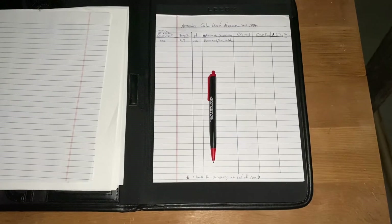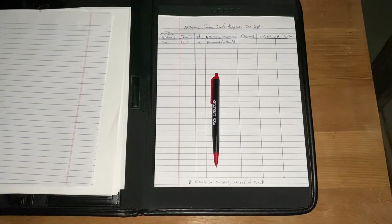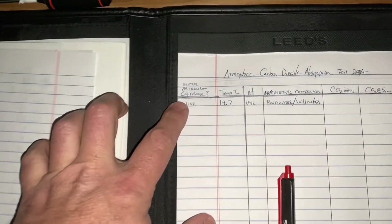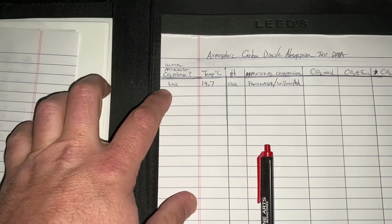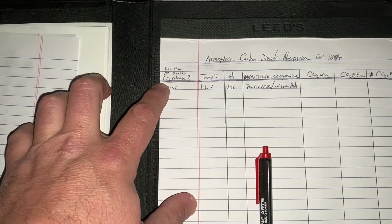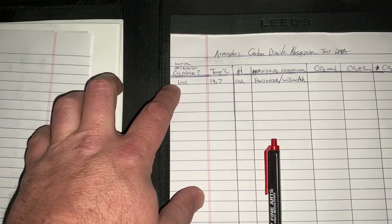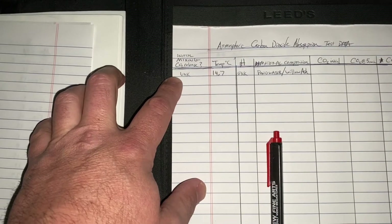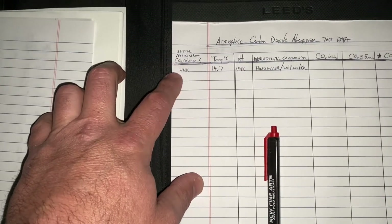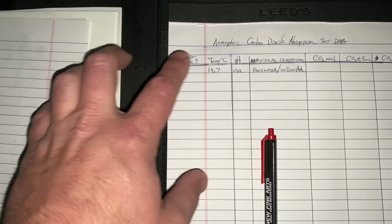For now, we'll test the chemicals and see what their ability is to absorb carbon dioxide from the atmosphere. I made this little chart here, and what we'll start off with is: we need to know if there was an initial CO2 release from mixing the chemicals. That we don't know, because in the video I just threw it together — I knew it would work, but I didn't check every little detail. In a scientific test, we'd want to see what our initial CO2 release is just from getting the ingredients together.